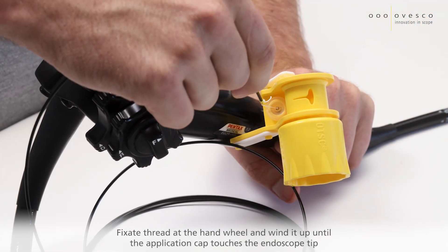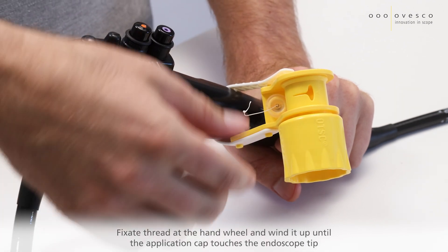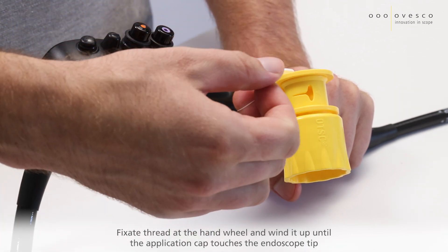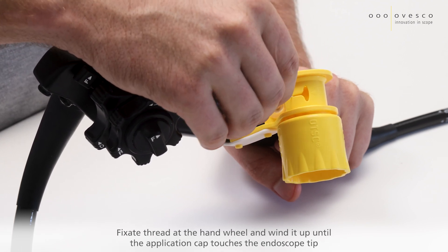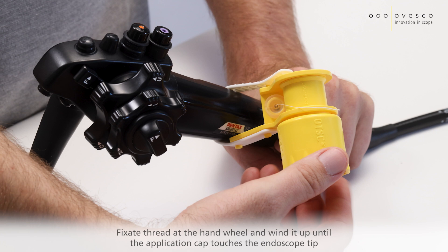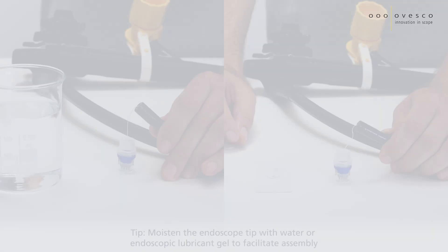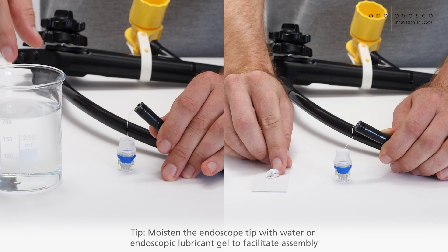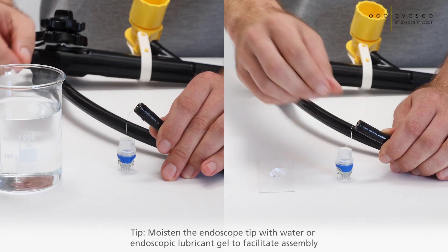Fixate the thread at the handwheel and wind it up until the application cap touches the endoscope tip. Tip: Moisten the endoscope tip with water or endoscopic lubricant gel to facilitate the assembly.